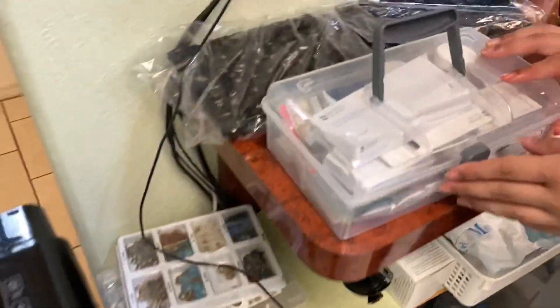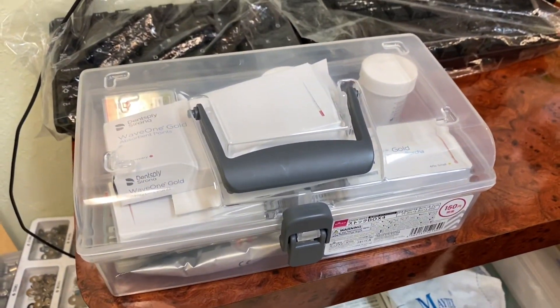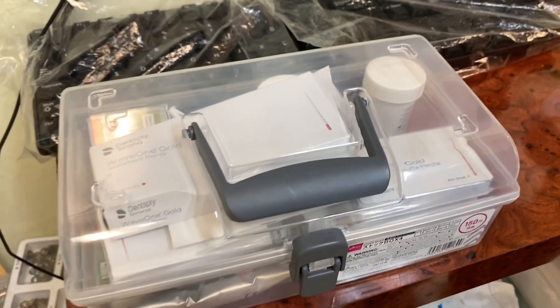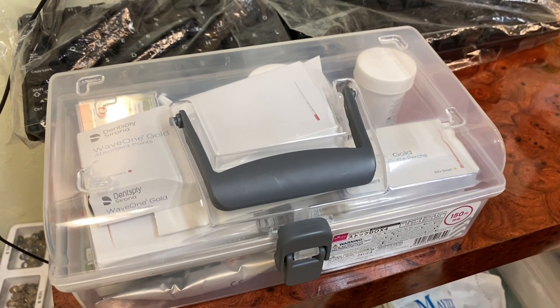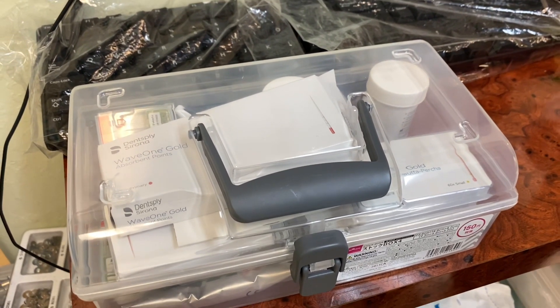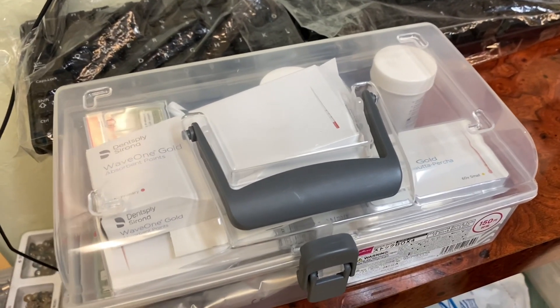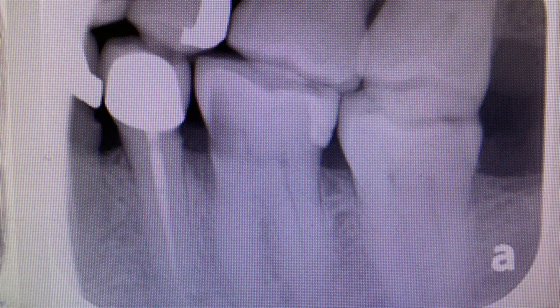When I get ready for endo, this is all I need — just a tiny little tool. It comes with a couple of universal sizes and I've just been loving it. Keep it simple, guys. Don't let endo stress you out. I don't use much of the hand file anymore — Wave One can do most of the job.